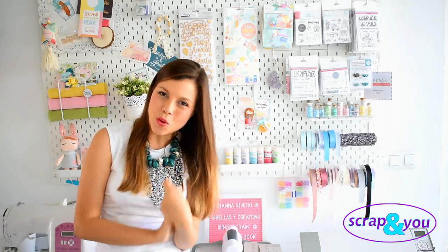Hola, bienvenidos de nuevo a mi canal. Aquí estoy de nuevo con un tutorial para ustedes de la tienda Scrum & You, una tienda preciosísima que siempre les invito a visitar. Les dejo el enlace en la parte de abajo. ¿Qué materiales me han dado esta tienda en esta oportunidad?